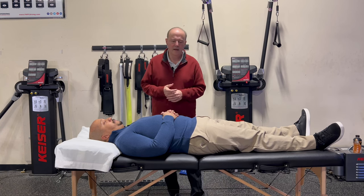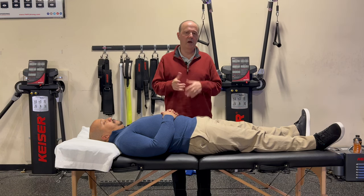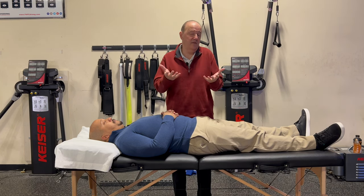Hi, this is Rob Shapiro from Technique Peak. Taking a look at the ability to do P-to-A mobs on the upper thoracic, or any place in the thoracic spine.